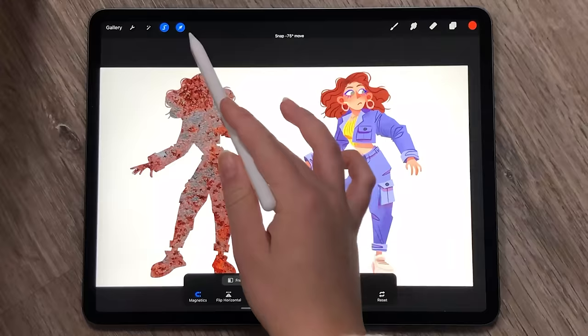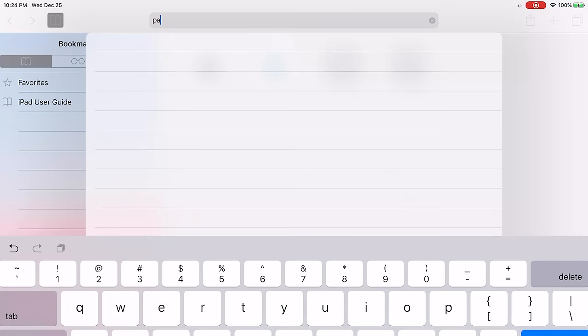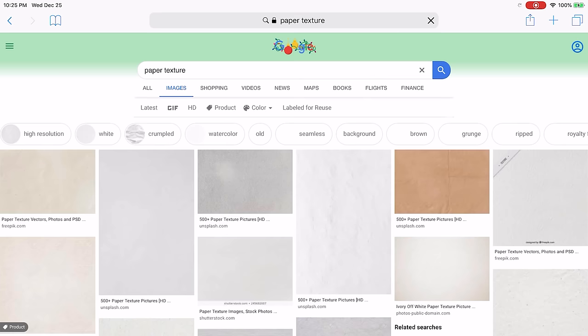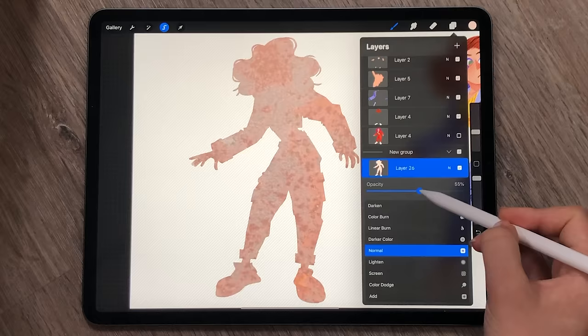A little more work is required for this technique, but I find it really worth it. It's pretty much the same as the previous two options, but instead of one flat colour, you insert an image. You can go online and look up things like paper texture or wood texture and you'll get a bunch of really nice pictures.